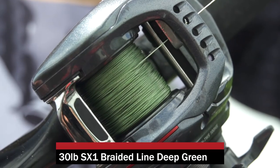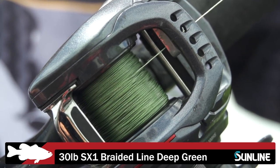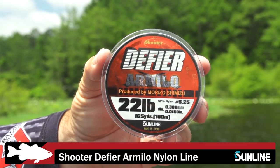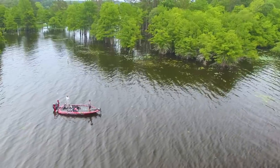When throwing topwaters like the SB and the JT, I like to use 30-pound Sunline Braid SX1, and then I've really been using this Alamino — Defire Alamino — in 22 pound. Obviously we're here at Toledo Bend trying to catch some big ones, so I've been using the 22-pound leader.